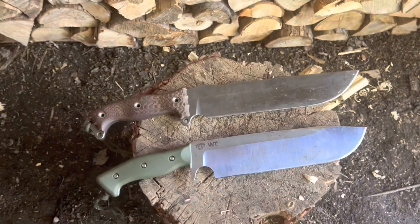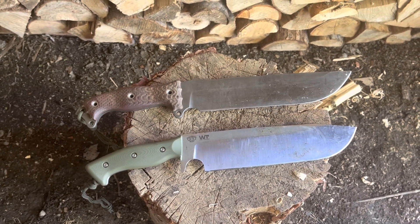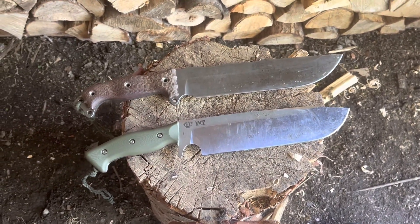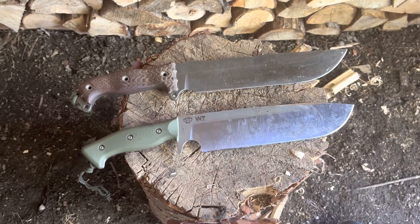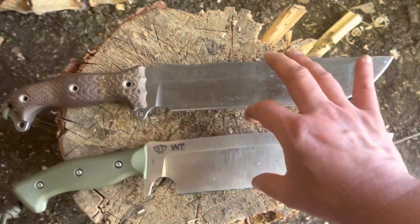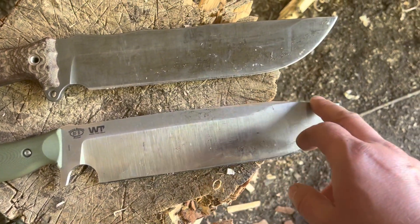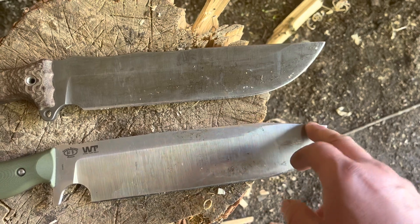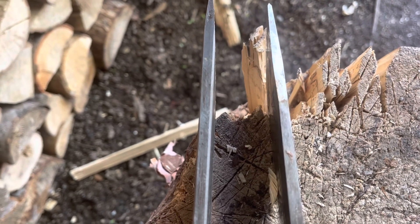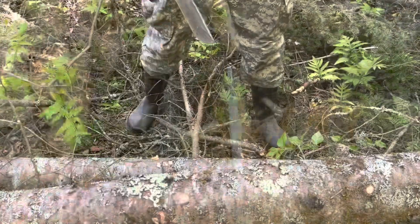The Bussy knife uses Infy steel, though sometimes they make models in SR101 — these are proprietary steels and we don't know the exact composition. The Work Tough uses K329 steel, which is pretty much the same as A8 Mod steel. Another difference is that the Grizzly has a significantly wider blade than the Bussy knife. Looking at the tips, the Bussy has a semi-clip point versus a straight point on the Grizzly. Both tips are pretty robust so they won't break if you want to pry, but the tip on the Grizzly is a bit more profiled.